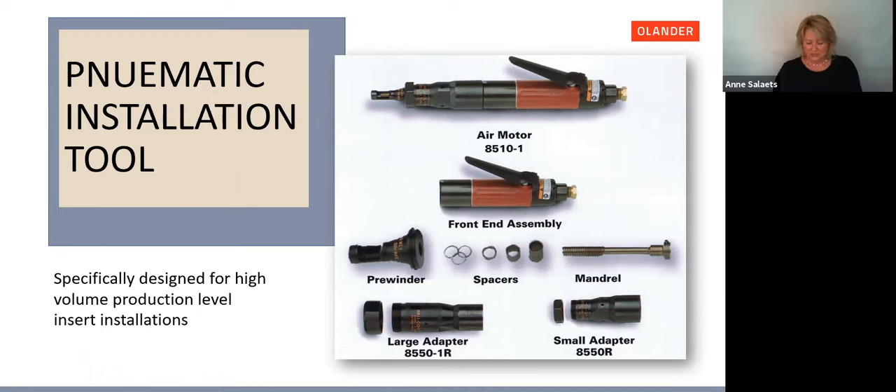Also worth mentioning: coming up a little later we have a video for everyone showing how to assemble this particular tool. So stay tuned for that.